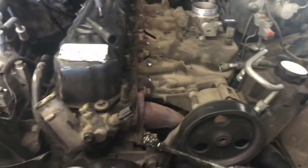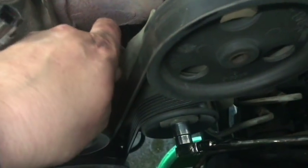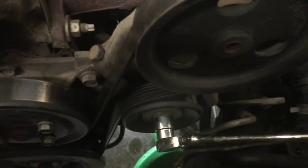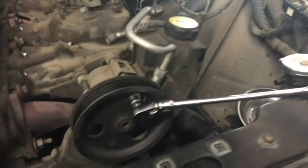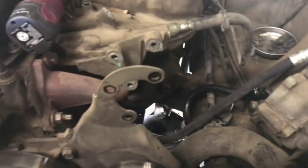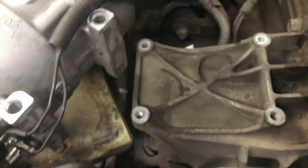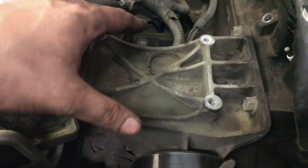Took the power steering pump off without draining the power steering and set it over where the air cleaner box used to be. There are three 13-millimeter deep bolts — one, two, and one at the bottom — put them on the magnetic tray for safekeeping. Now for the AC: bolts out, lay them in the battery tray, pick the AC unit up and move it into the battery tray. That keeps it out of the way and gives us access to the two bracket bolts that go into the head.